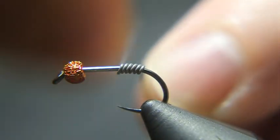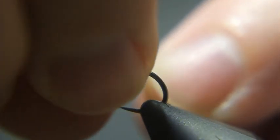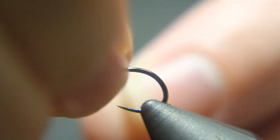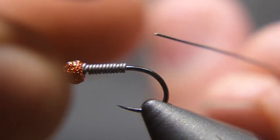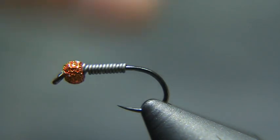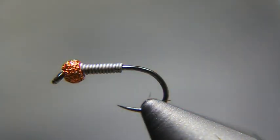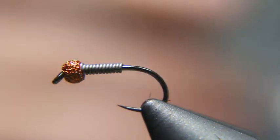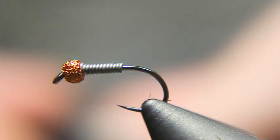I'm counting out 13 wraps of lead wire — 3, 4, 5, 6, 7, 8, 9, 10, 11, 12, 13 — right about there. When I broke the lead wire and still had the tag end, I just twisted the lead wire and it wrapped around the hook shank. That's one thing you can do if that happens to you. For thread, I'm going to use some rust brown in 6-aught — it's a Uni-Thread — and I'll start that behind the lead.